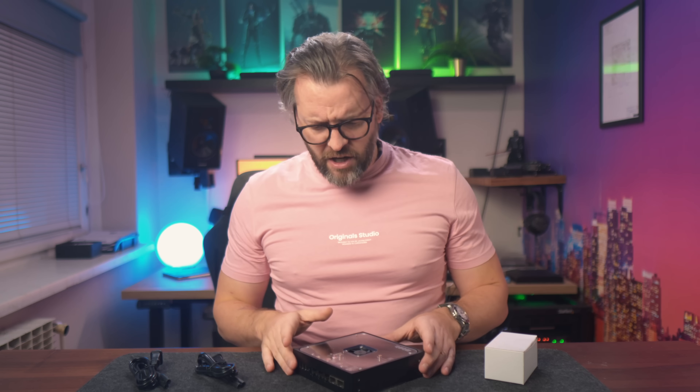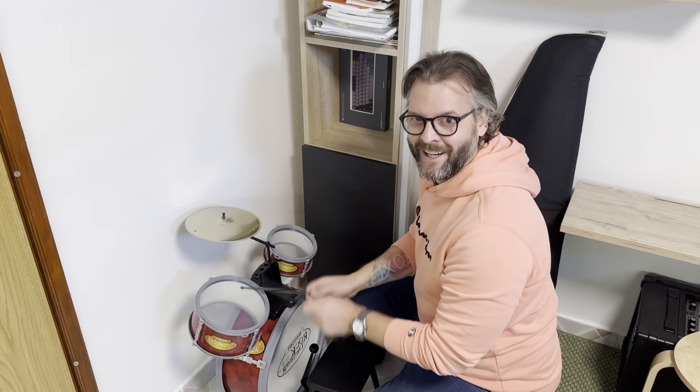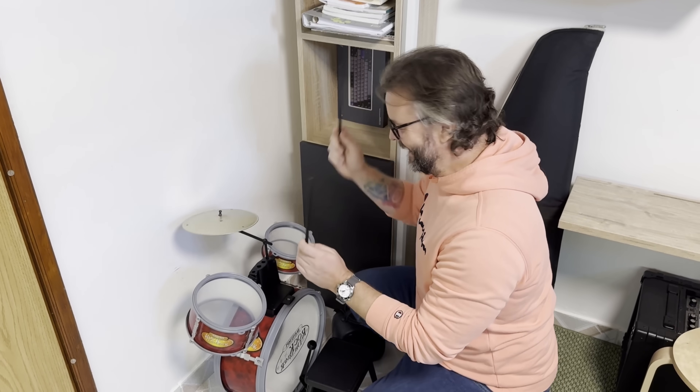Think of this video as an unboxing. Actually, we don't have boxes yet, so I guess we'll call it a pre-boxing. Let's start with the most boring parts, which in my opinion are the power supplies, and move forward from there.